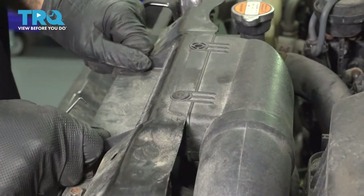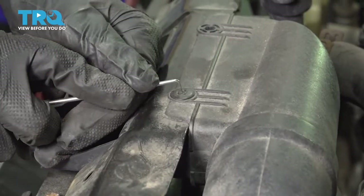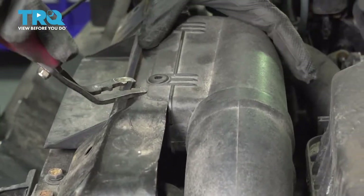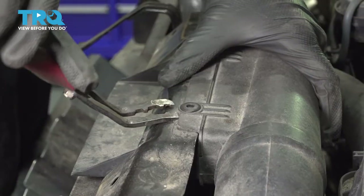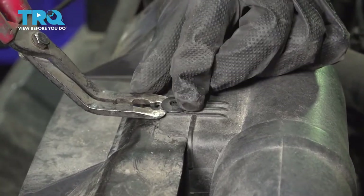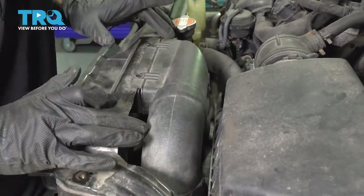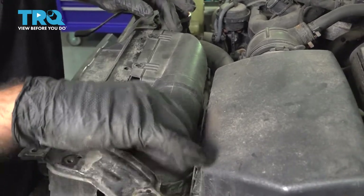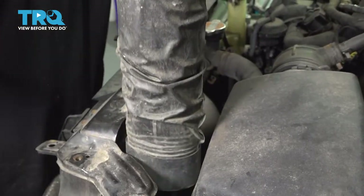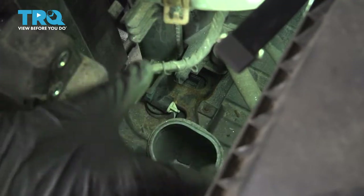So now we're going to remove our air intake. Unfortunately, our vehicle didn't come with one of the clips in here, so this one is just a push-in in the center. Then with a panel or trim tool, work that up a little and get underneath your clip. Remove that. With our clips removed, you can push this back a little bit, grab the tube and pull straight up.